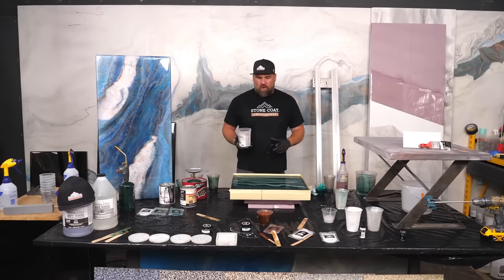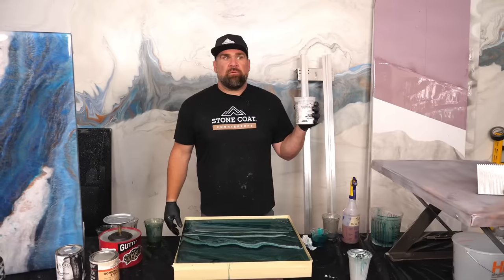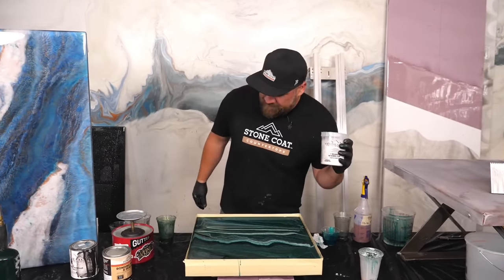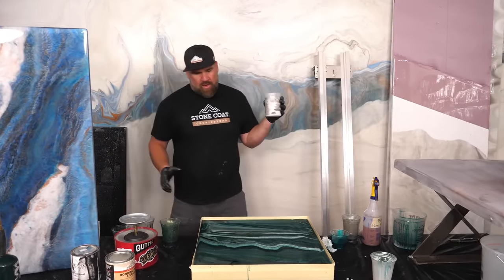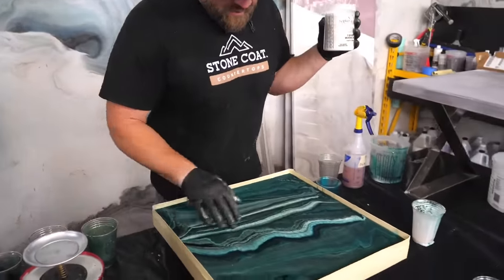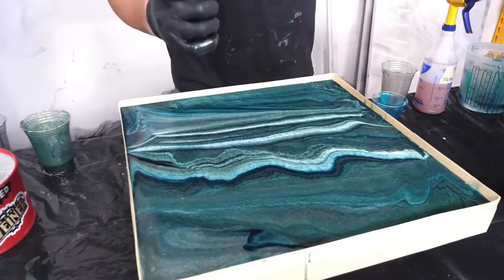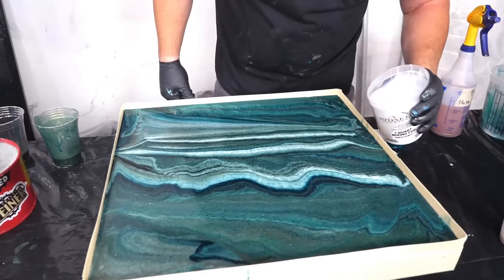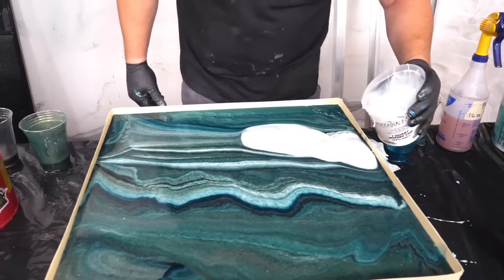We've got viewers from Canada, from Barbados — Chris says that's in the Caribbean. Looking at the piece now and deciding where to put my blob of white. My little snake skin effect has chilled out, which is actually pretty epic. I don't want to cover up this pretty section — maybe I come right here. Let's pour this directly on.